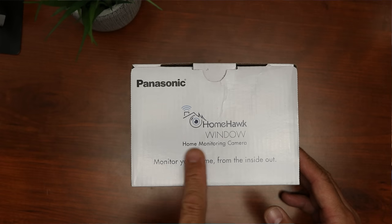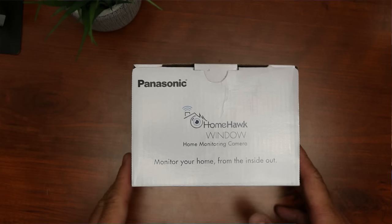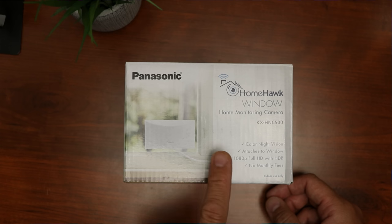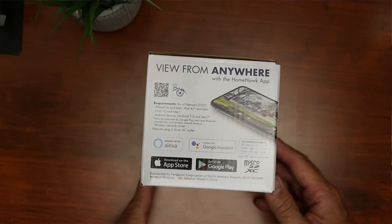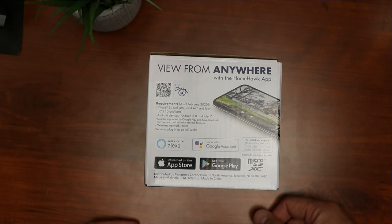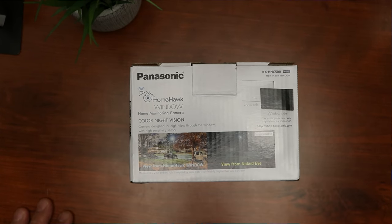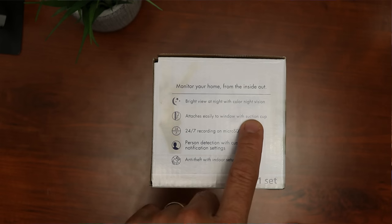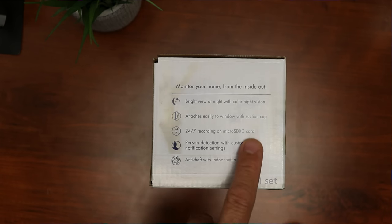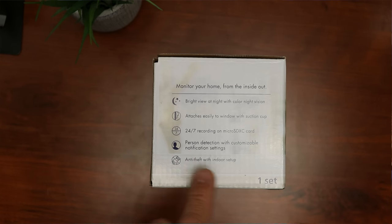This is the Home Hawk Window home monitoring camera — monitor your home from the inside out. It has color night vision, attaches to your window, records in 1080p full HD with HDR, and no monthly fees. It works with Alexa and Google Assistant and has local recording using a micro SD card, which you have to provide. This camera is designed for night view through the window with a high sensitivity sensor and bright color night vision. You need to have some type of ambient lighting because you will get dark and unusable footage if there are no lights in the area you are monitoring. It attaches easily to a window with a suction cup, has 24/7 recording on a micro SD card, person detection with customizable notification settings, and anti-theft with indoor setup.